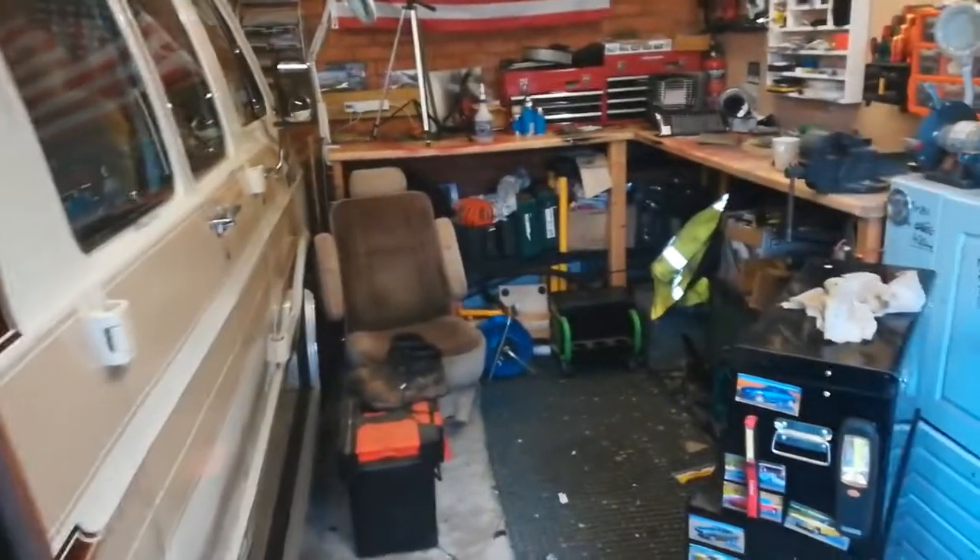Hi guys, Ed here - another piece of scrap. Today I thought I'd give you a little bit of an insight into where we're at with the van, what we're doing, why we're not doing things that we should be, and hopefully give you a look at what's going on - the misery behind the glamour. Let's crack on.